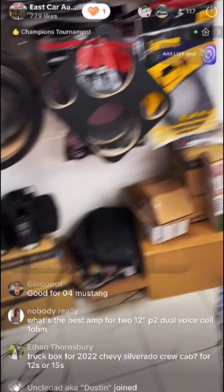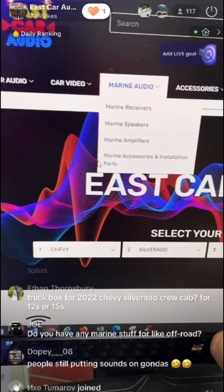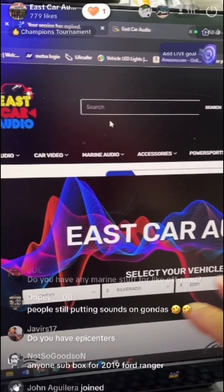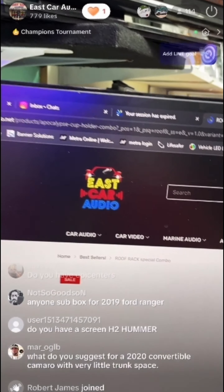So this is our website right there. Same thing — do not pay attention to the 'select your vehicle' feature, we're still working on that. For example, let's say you're confused about the roof rack — just type in 'roof racks' and we have our roof rack special right there.